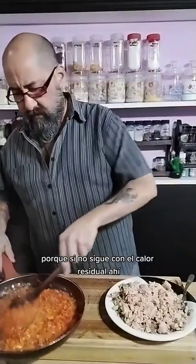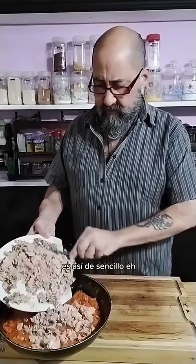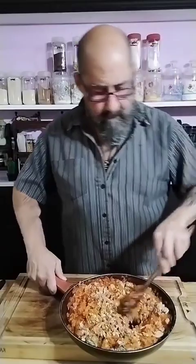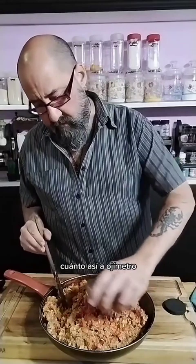Necesito que esto enfríe, entonces primero lo voy a sacar de ahí, porque si no sigue con el calor residual. Vamos a tirar esto acá, es así de sencillo. Mezclamos todo. Pimentón, ahora que bajó la temperatura. ¿Pimentón cuánto? Así a ojímetro.